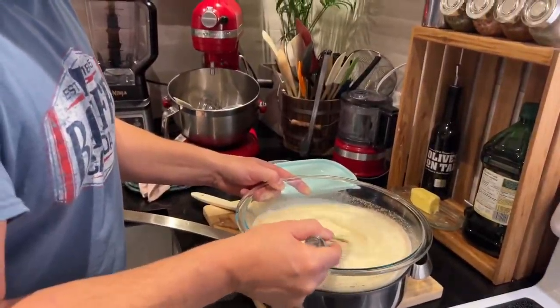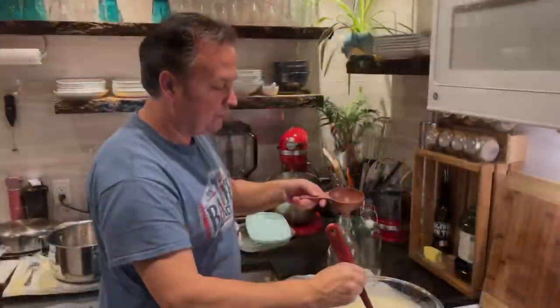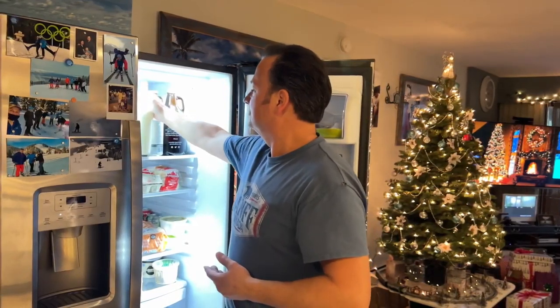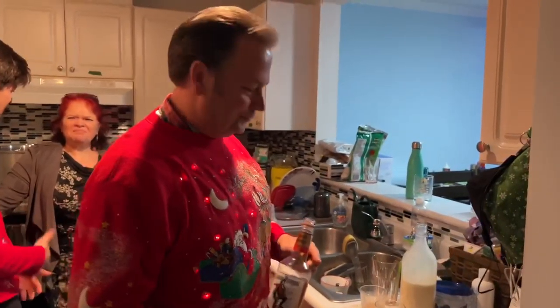That looks yummy. I think it'll do. Let it chill. And the eggnog cuts me — ugh.